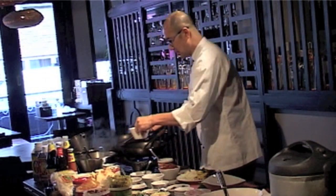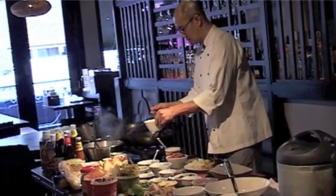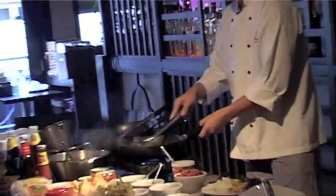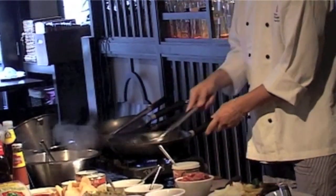I start with the oil first. Following with the garlic. You stir until you get aroma, but be careful, don't get it burned. And then you add the beef.